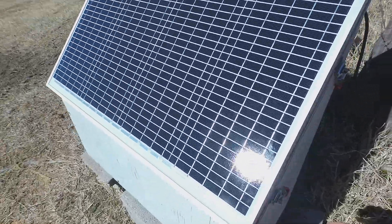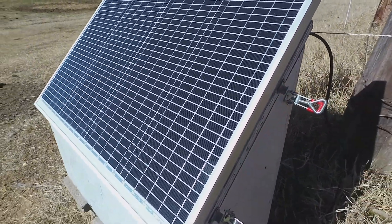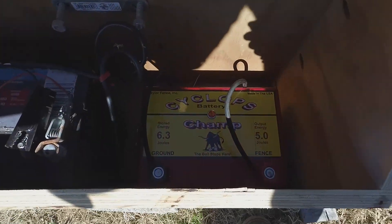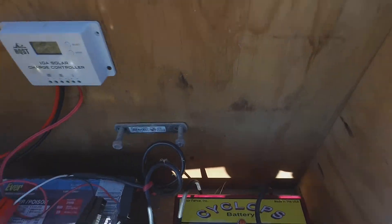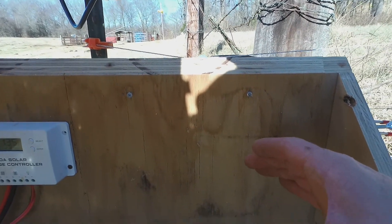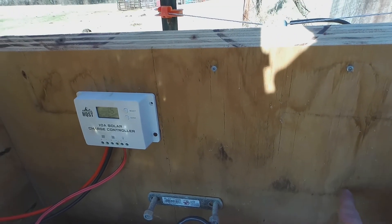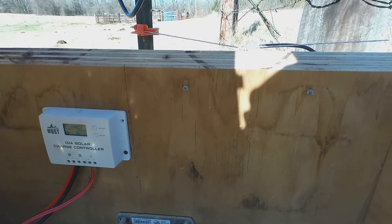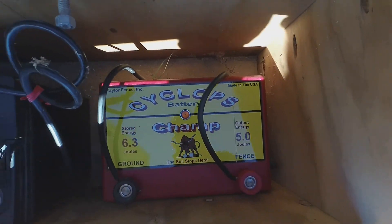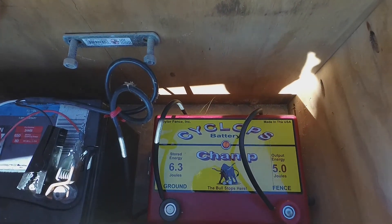We got it hooked up — take a look in here. The Cyclops I'm actually having to lay down on the bottom just because my screws are a little too high and the Cyclops is really thick, so it stands out a little too far. I'll come and put another set of screws down lower, and then I can set it on that back side. But this will work fine — it's still protected and I was still able to get the hot and ground wires up to the bottom.